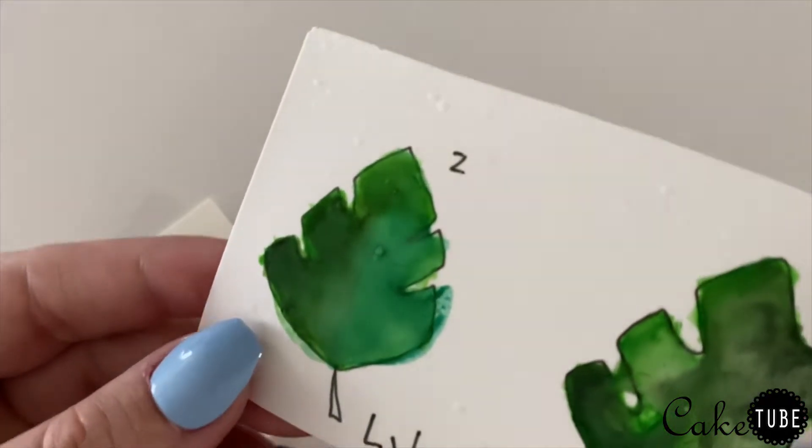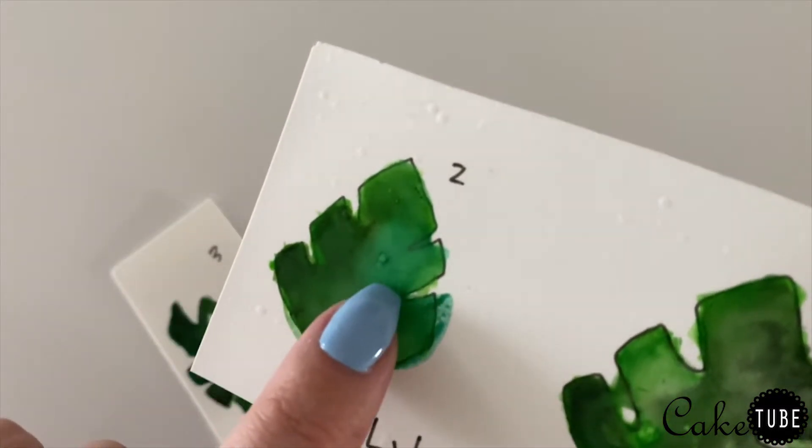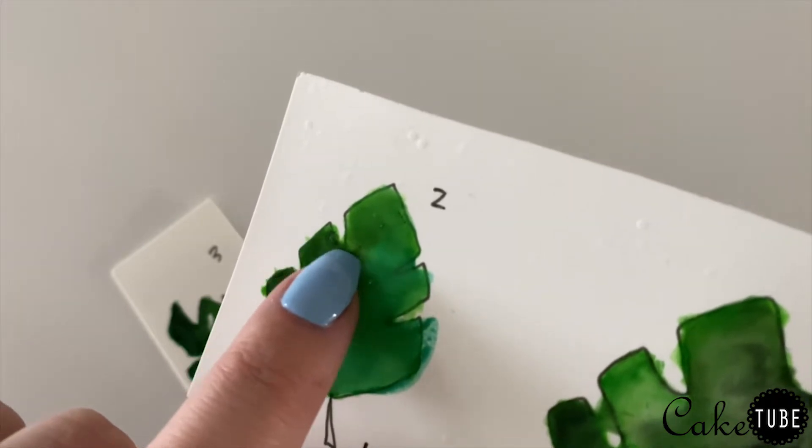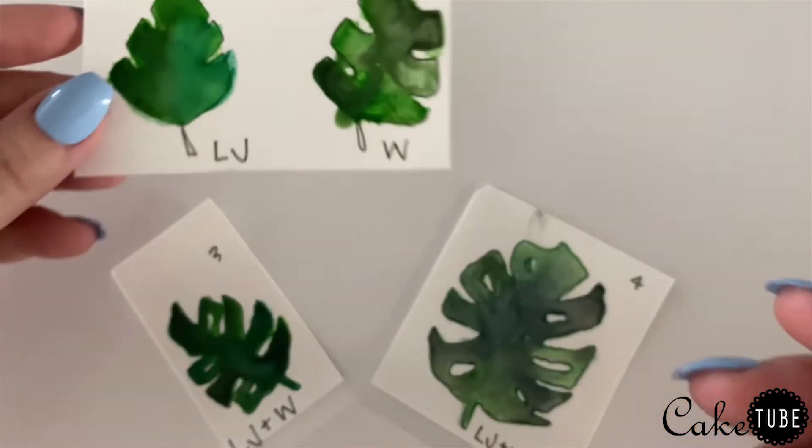For my next test I tried mixing the gel color with straight lemon juice, and that blended really well. However, it started to eat away at the sugar sheet — you can see here some of the cracks and bubbles that formed during the painting process.